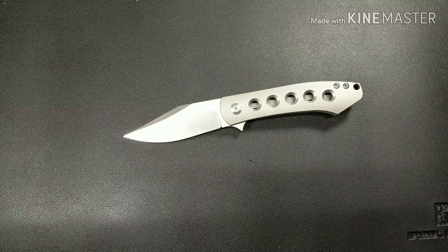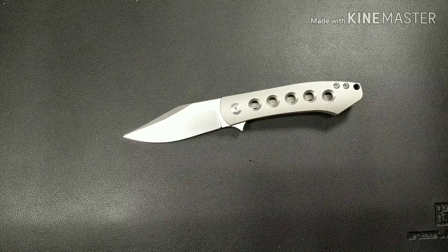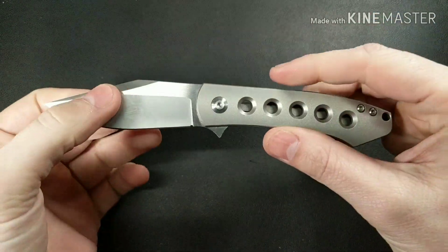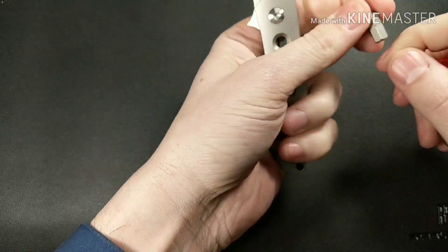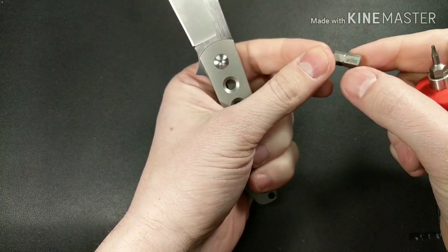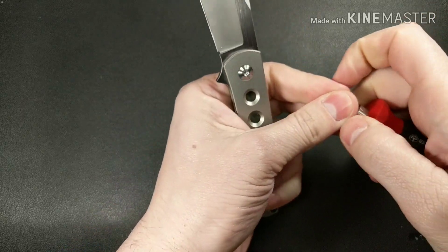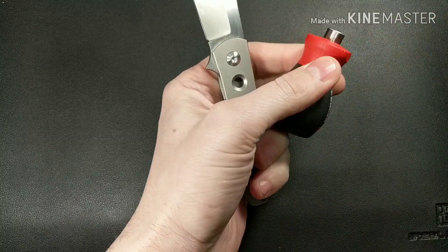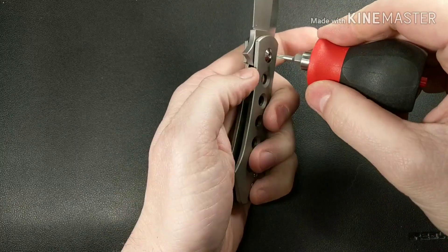What's up guys, I have another knife review for you today. This is the Monterey Bay Knives Min Pin, and the designer is Ray Laconico. From what I understand, this company has Ray Laconico design the knife, and Monterey Bay then contracts out with some vendor in China.